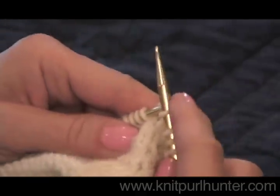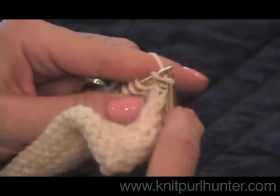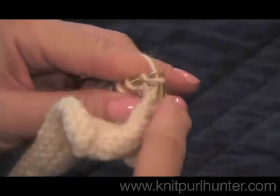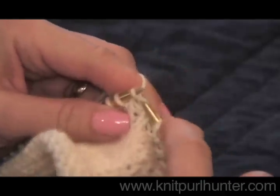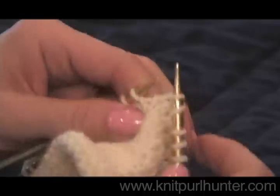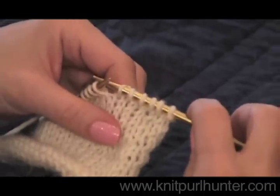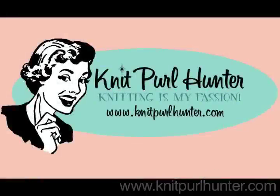And here we are knitting continental style. Happy knitting!